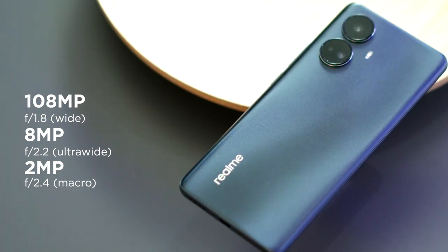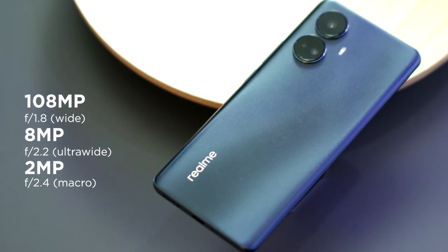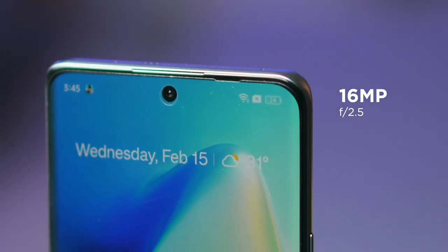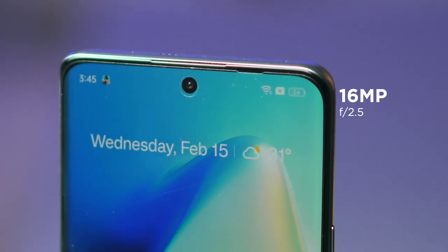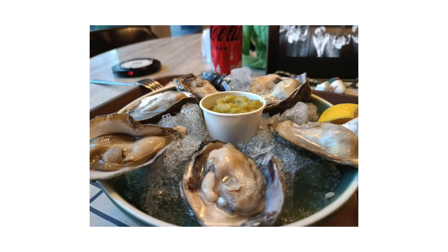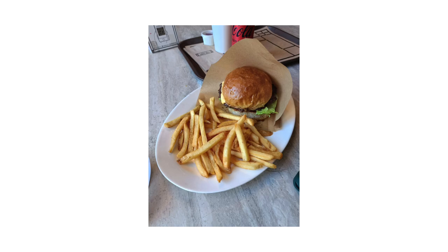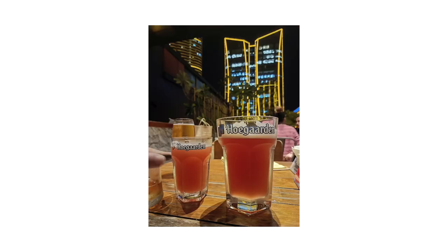For cameras, the Realme 10 Pro Plus gets a triple camera setup at the rear that consists of a 108MP main shooter, an 8MP ultrawide, and a 2MP macro. In front, we get a 16MP selfie camera, and the results are pretty good. Overall, the 10 Pro Plus takes very good photos, especially at this price point. Images come out sharp and clear whether in the day or night. Colors look poppy, vibrant, and a lot more accurate than I was expecting.